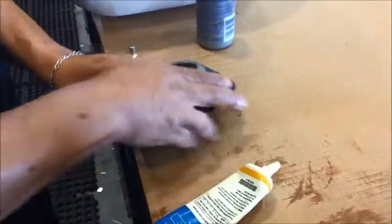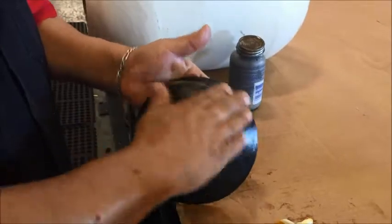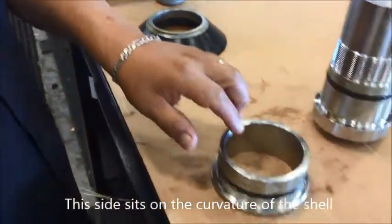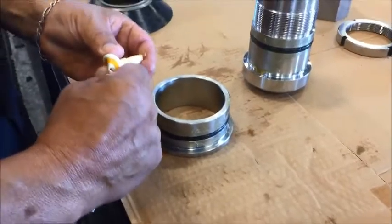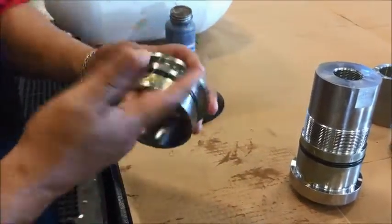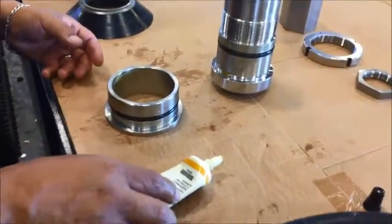Now we're applying lube to the face seal, which is your main seal. Then apply lube to the inside of the spacer. Once that part is lubricated, pre-fit the extrusion ring and the spacer on the oil port — this must be done prior to assembly.